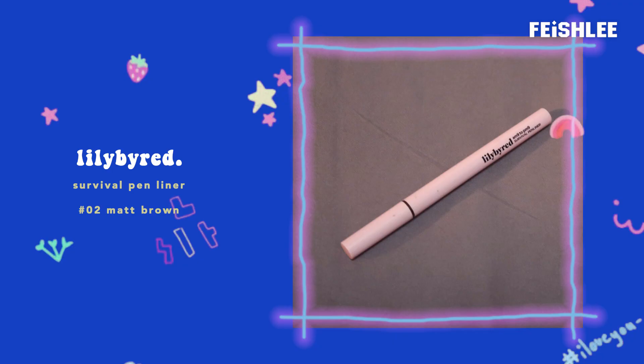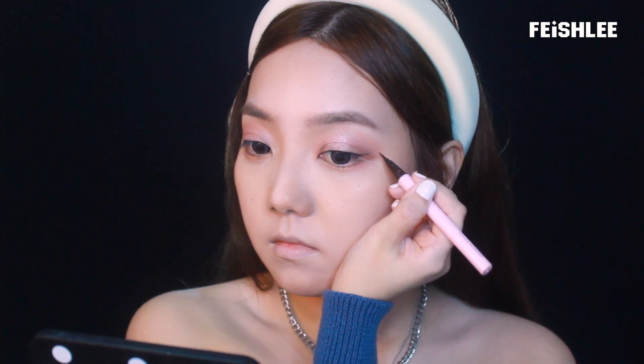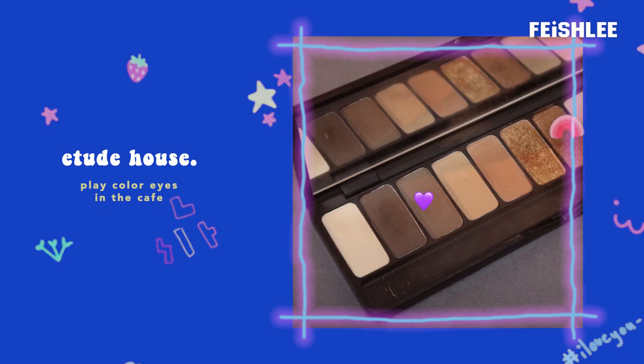Now I'm going to line my eyes with a dark brown eyeliner — make sure to draw your line as thin as possible. I'm going to try to recreate Irene's eyeliner shape, so for the tail, draw it upward softly to create a thin winged eyeliner. Next I'm going to apply a dark brown eyeshadow onto my lower lash line; it's a little bit hard but it creates a nice soft line compared to using a pencil liner.